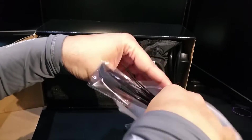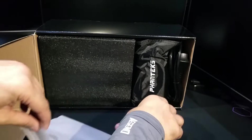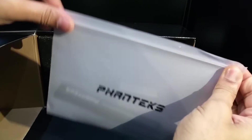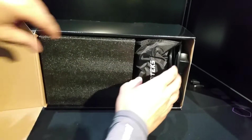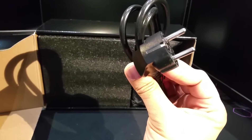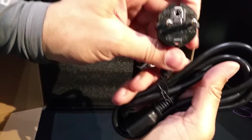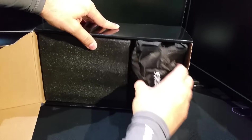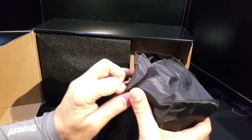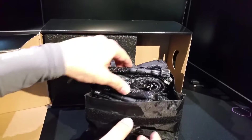The packaging presentation is really really nice. You also get a power cable, though I'm in the UK so that's the wrong plug type — I'll have to use another. In the bundle you get a gazillion cables, including the main PSU cable.